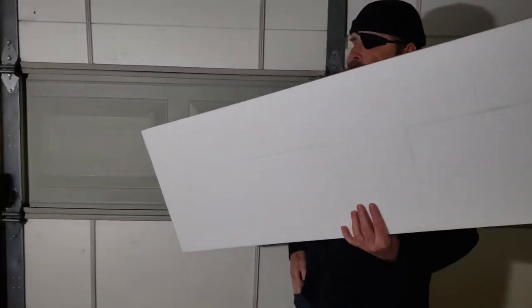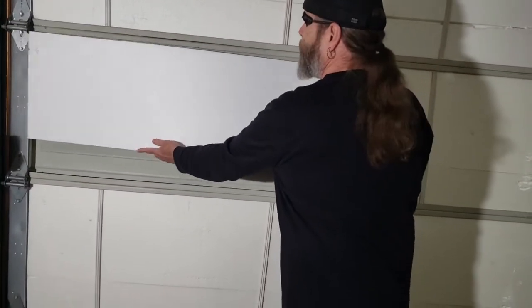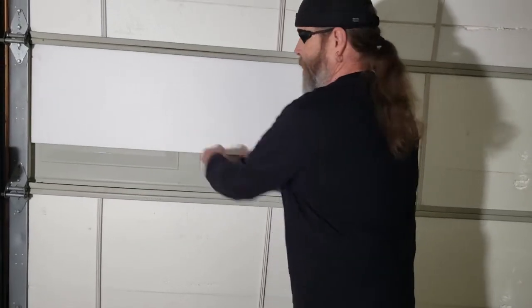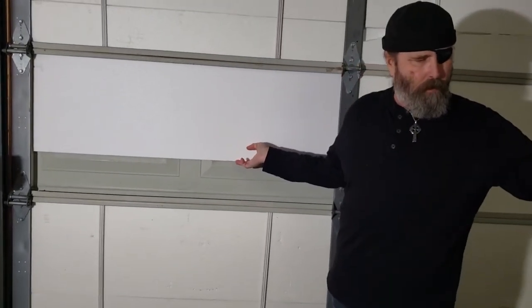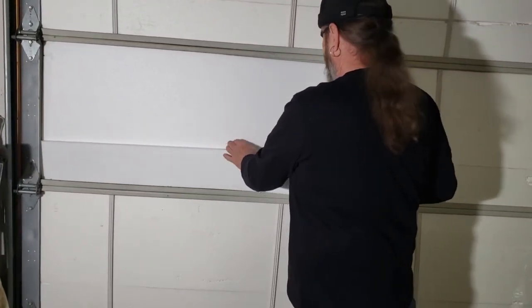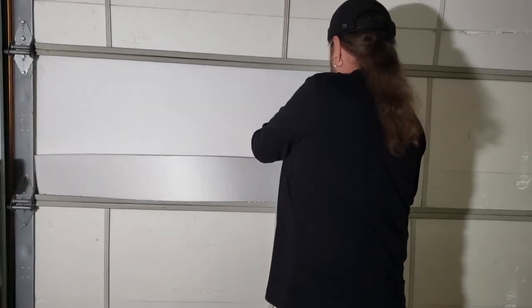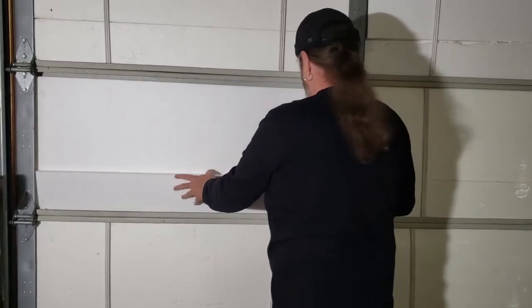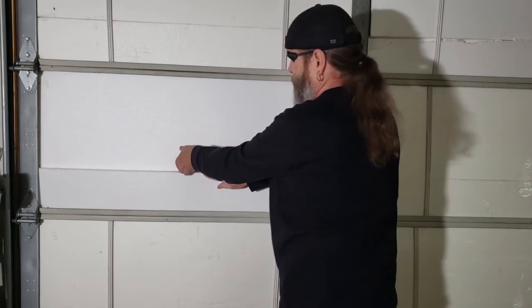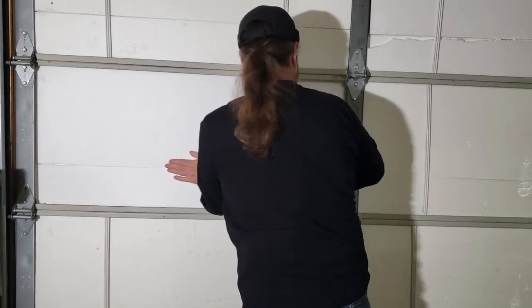Then to put it in, you just slide it in the long end. You've got to bend it a little bit, then you get the smaller piece. And the snugger you get it in there, the more insulation it's going to provide.